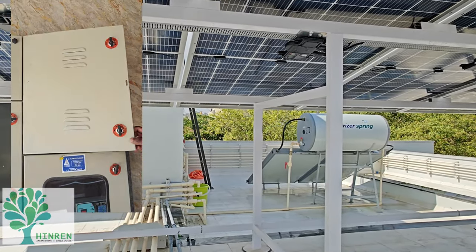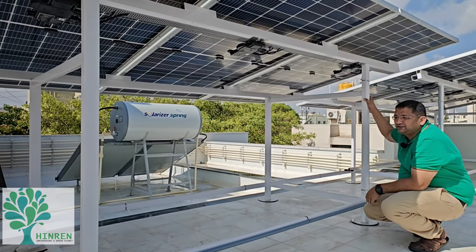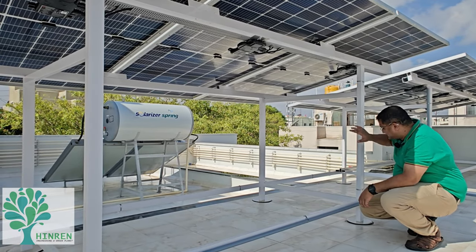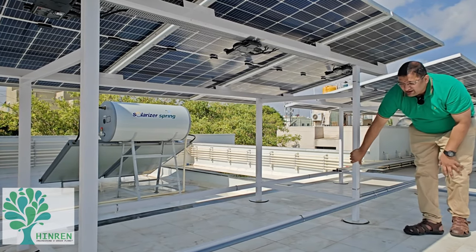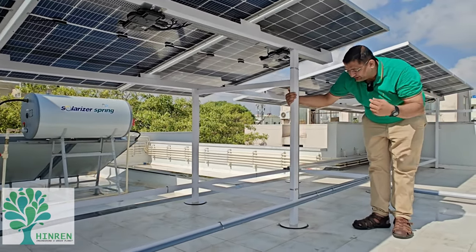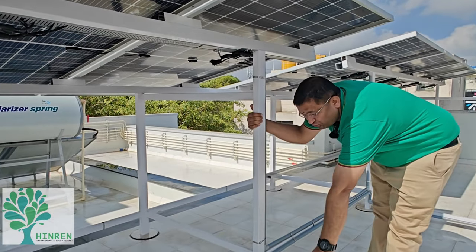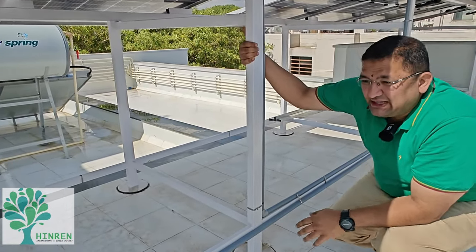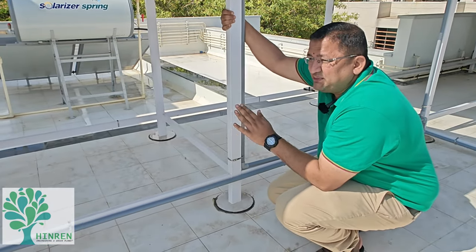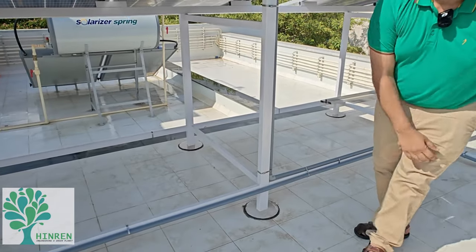These nine panels are connected via a terminal block that goes into the mains. Another feature of this project is that this is a non-invasive structure — the entire mounting structure is just resting on self-weight and friction. There is no bolting, no anchoring, or anything. The entire structure is designed so that the system is stable by its own self-weight.